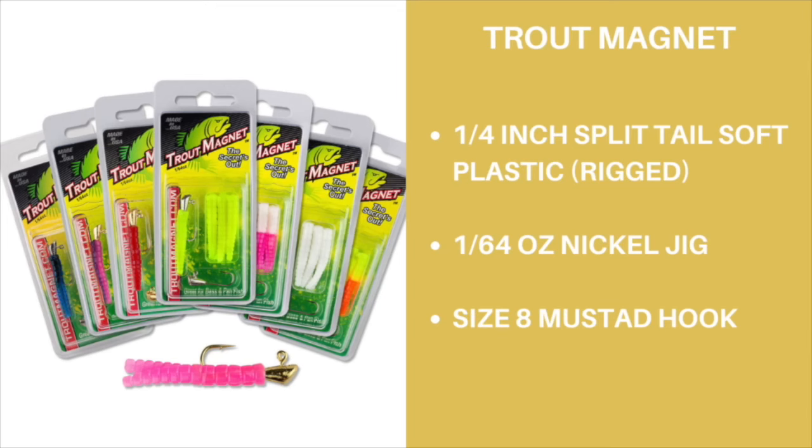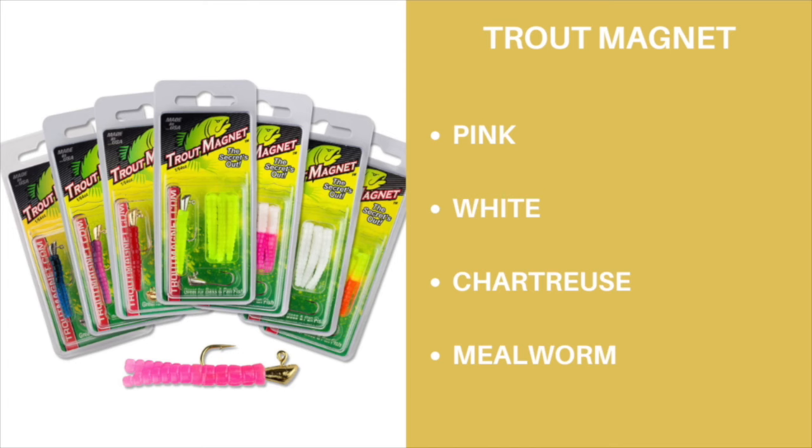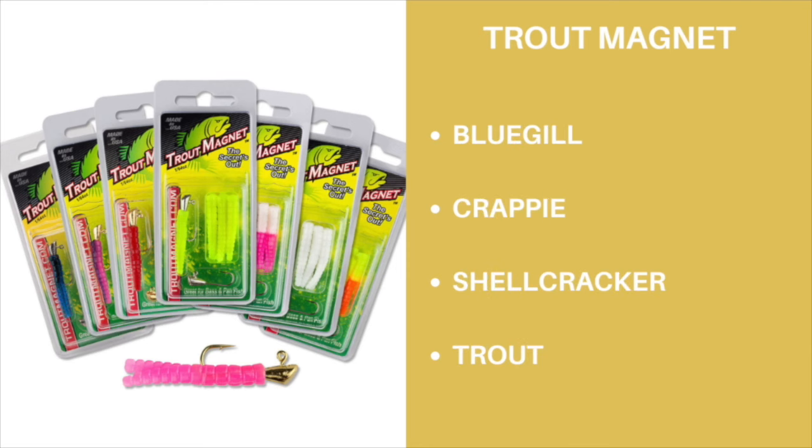Trout Magnet. These are not a secret to any fisherman and can be found in any experienced angler's tackle box. The Trout Magnet is a plastic-bodied bait with a split tail and a 1/64th ounce jig head with a size 8 hook. It is available in many different color options and is proven to help you catch any panfish. My favorite colors to fish year-round are pink, chartreuse, millworm, and white.